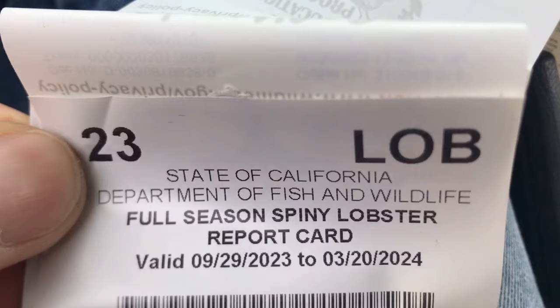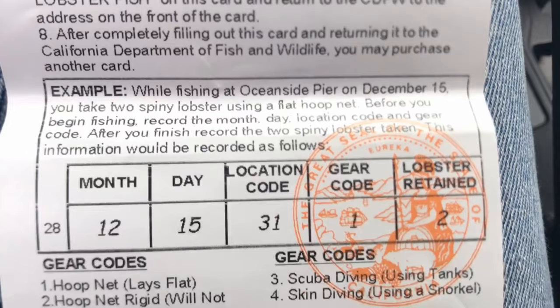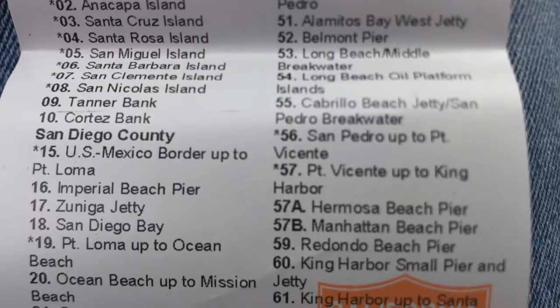If you're going to go lobster diving, you absolutely have to fill out your lobster card first. That includes the month, the day, the location code, and the gear code. The gear code for freediving is number four. Once you get out of the water, the first thing you have to do is fill in either a big zero or whatever number of lobsters you did retain.